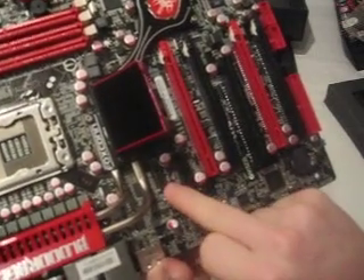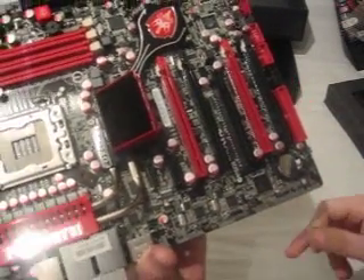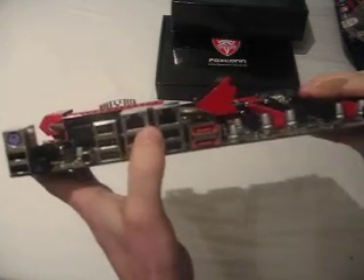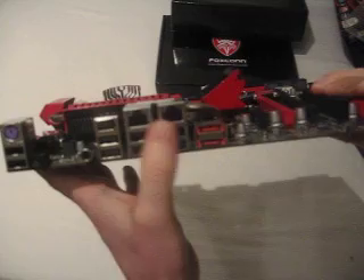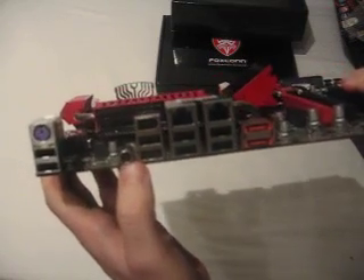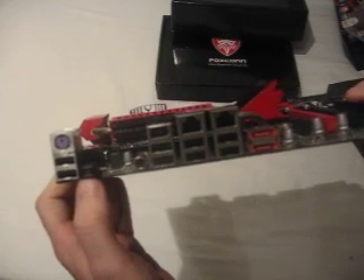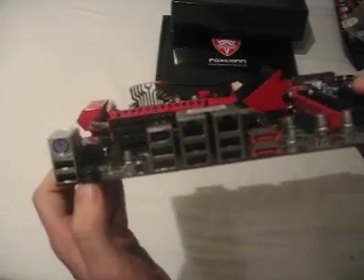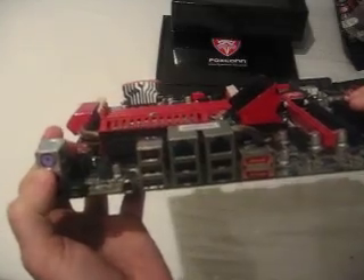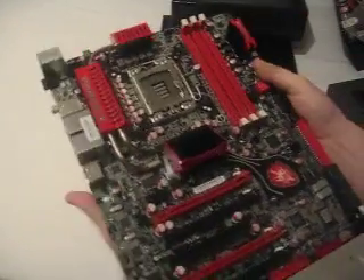There's a little header here that corresponds to the bundled sound card. Looking at the I/O panel: eight USB ports, two gigabit Ethernet ports, FireWire, two eSATA ports, a digital audio connector, and a Clear CMOS button — useful if things go wrong with overclocking and you need to reset. There's also a standard PS/2 connection.